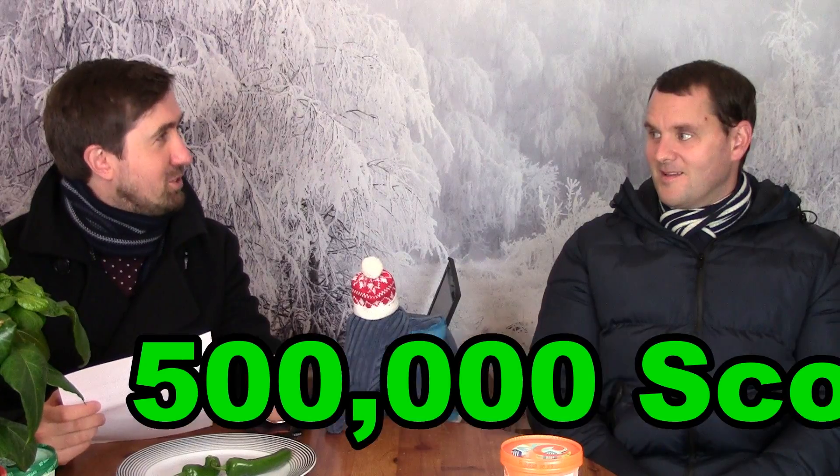We're going to up the ante a bit - and when I say a bit, I mean about 500,000 on the Scoville units. Get rid of these. That one was quite nice actually, sweet.